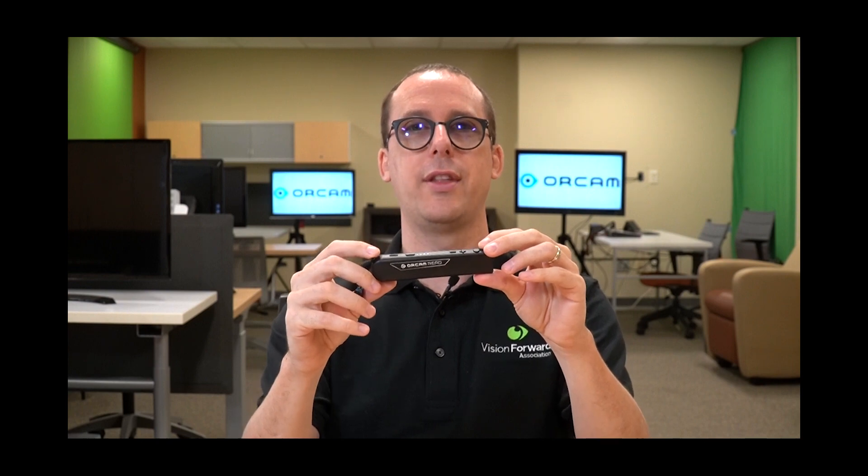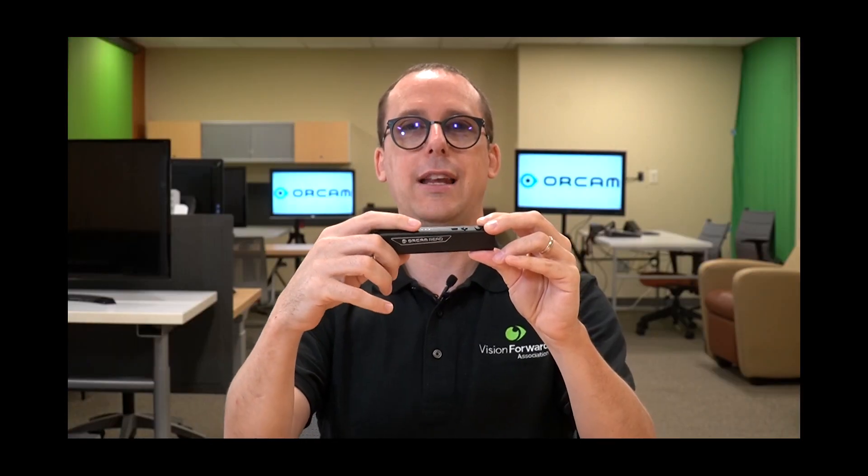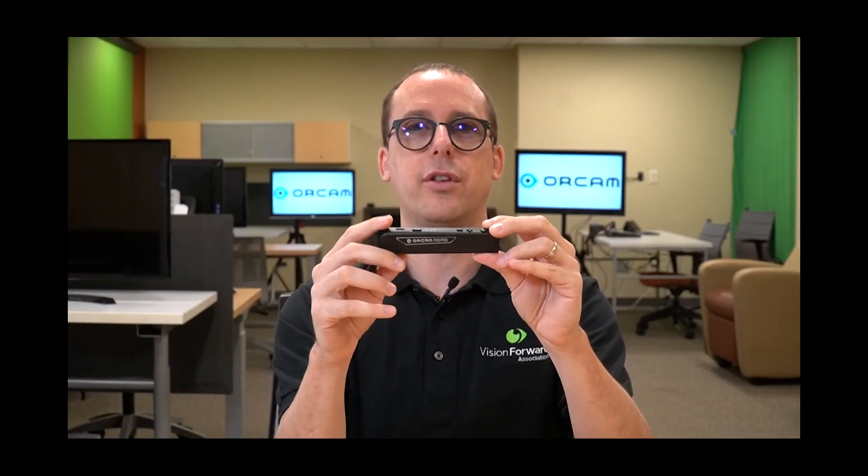Let's take a look at the button layout, starting from the back. The back is rounded, which helps you identify that side of the device. All buttons are on the top surface. Starting from the back, we have the USB-C slot for charging. From there, we have the power button — a rectangular button. There are four LEDs on here that indicate battery level, each representing 25%.